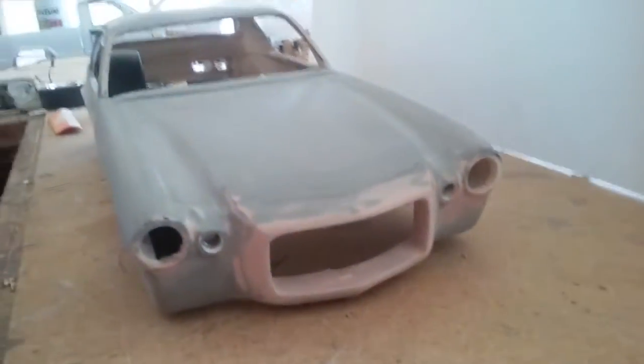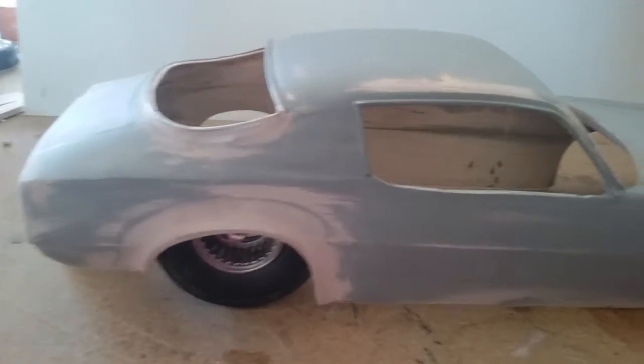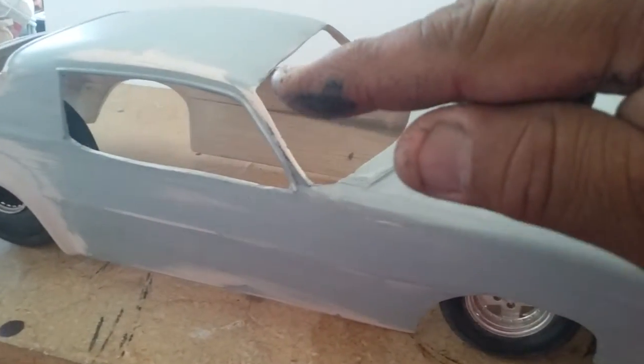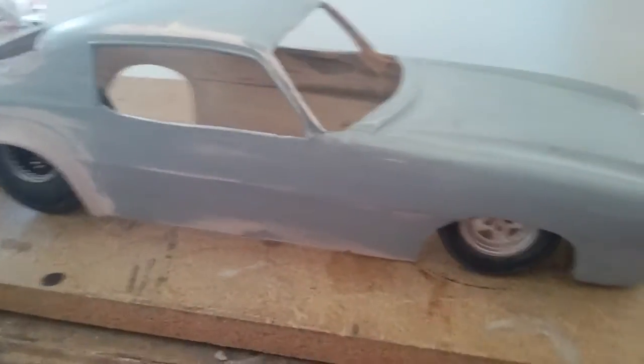The front grill and headlight area are all done. Just got to cut in the hood line, the door lines, and the trunk line, and finish up. Clean up the back trim for the back window, and do the front window trim — get that sorted away. Then I can throw another coat of primer on it.